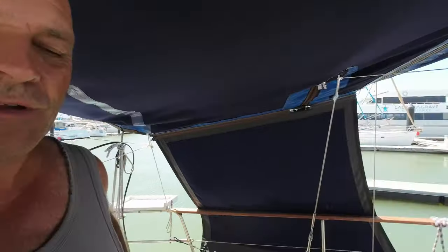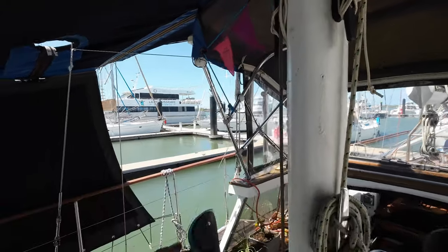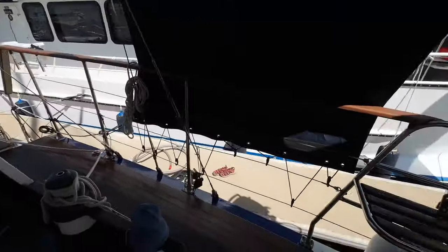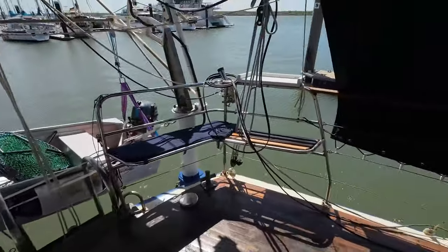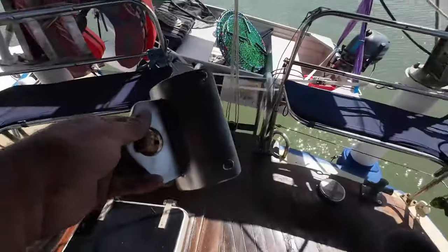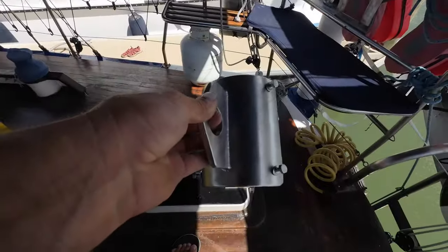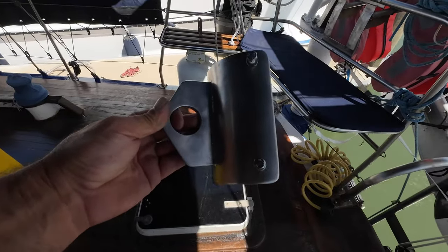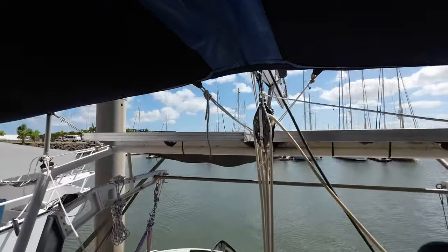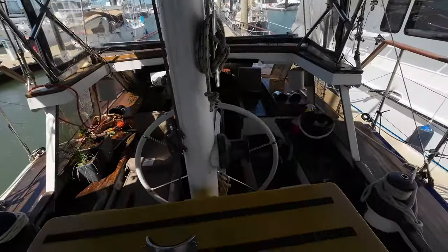We're getting closer and closer to finishing the boat, enough to sail anyway. What I'm doing right now is installing a clip-on point for a safety harness at the back of the yacht. There's no real spot to run a safety line and clip on here in case of extremely rough weather. So I've had a mount manufactured — because I couldn't buy anything suitable — that we can bolt to the mast and clip our safety harnesses onto, so we can work in the back area and on the mizzen, and even in the dinghy.